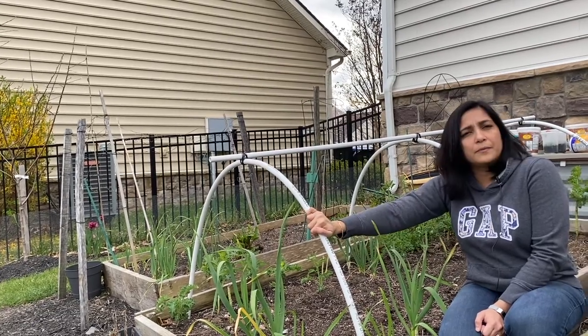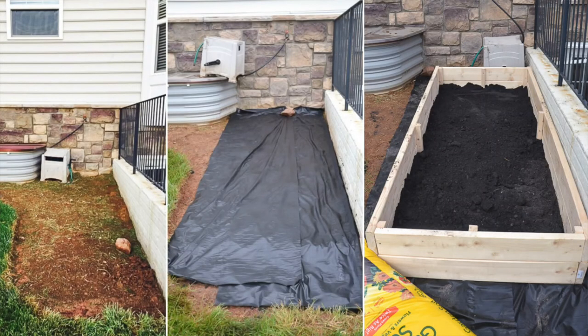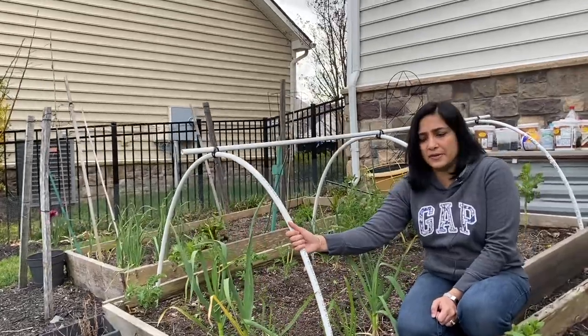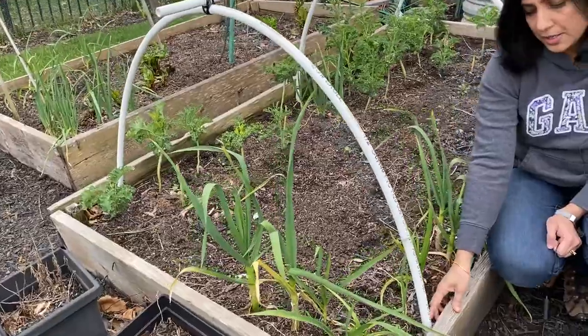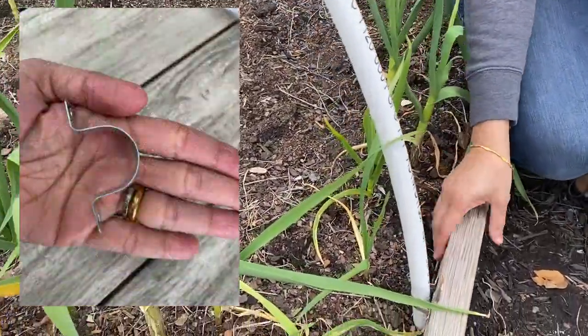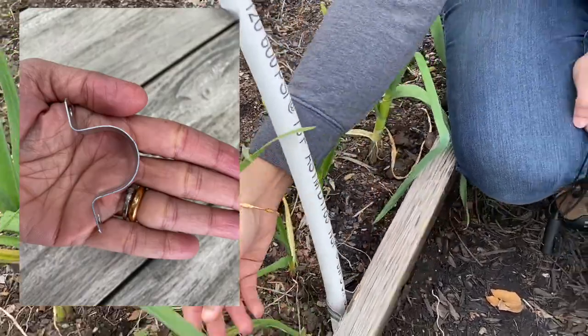So we attached the PVC pipes to these raised beds. We built all three of these raised beds — this is my vegetable garden, and I'll add the link to my blog post on how to create a DIY raised bed. We attached the PVC pipe to the bed using a U-shaped clamp. We actually didn't screw it down; we nailed it down to the wood because it's pretty soft wood. This is the clamp that we used.